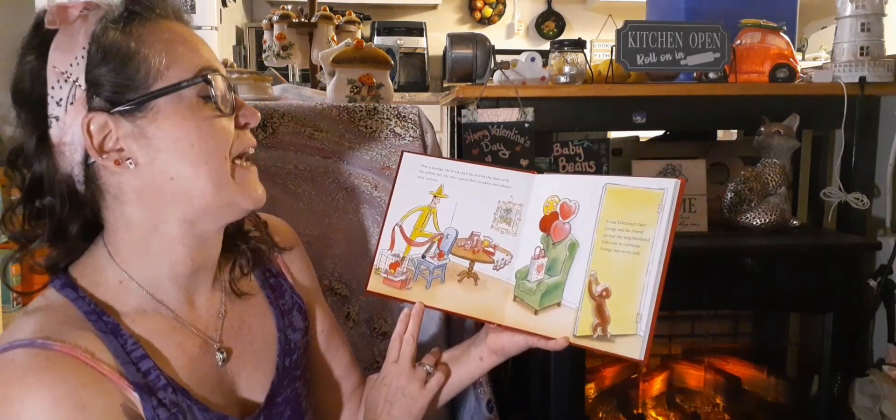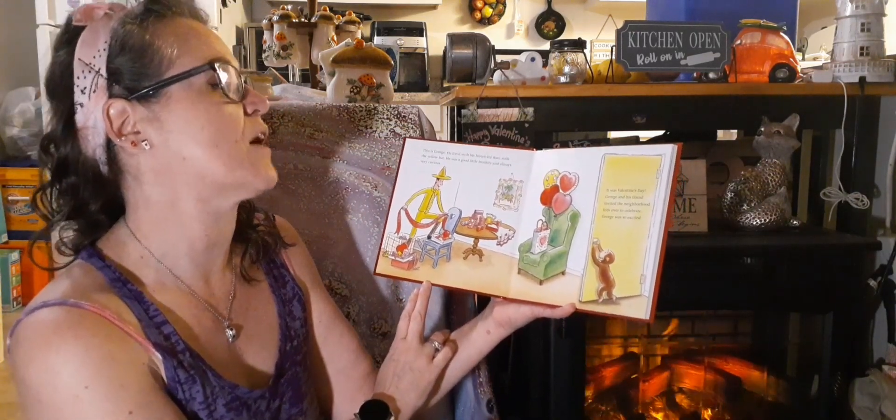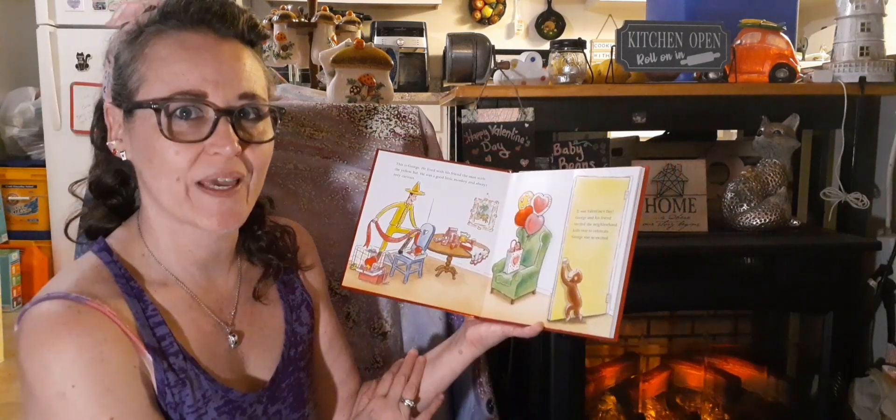It was Valentine's Day. George and his friend invited the neighborhood kids over to celebrate. George was so excited.